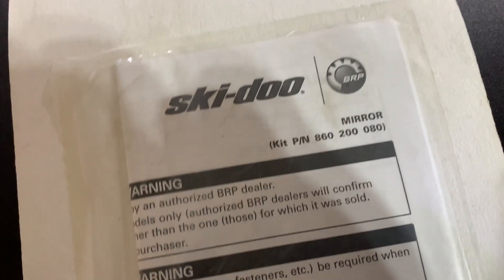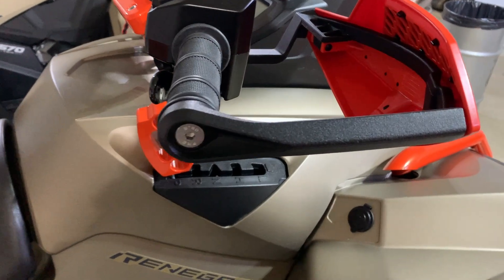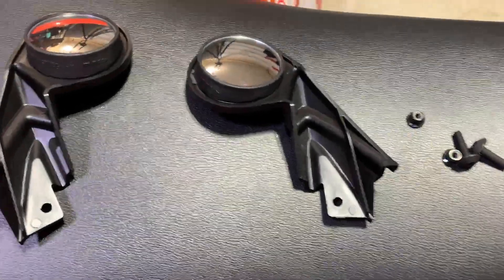I found that they work really well — I've already got them on Squirrel's machine. This will help with the rubbernecking on the trail, looking to see where everyone's at, so we can just look in the mirrors behind us. Let's go ahead and get them put on.